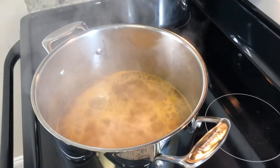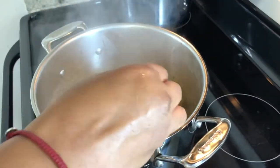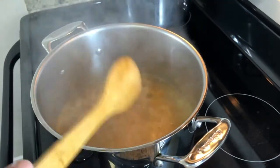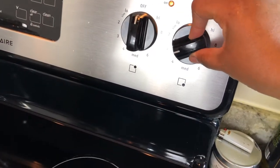As you can see, the water is boiling. I will then reduce my heat to medium-low, cover my pot, and allow my conch to cook for the next two hours.